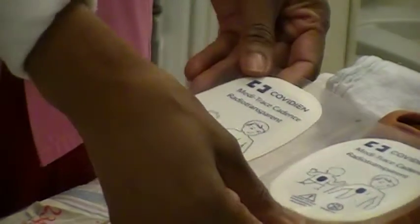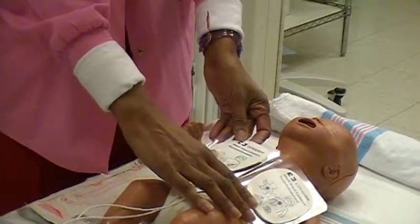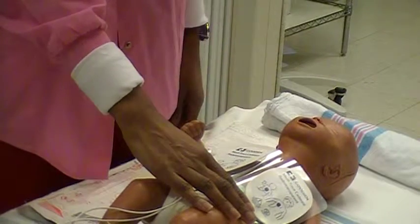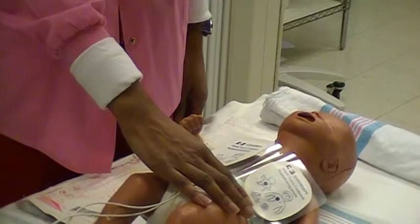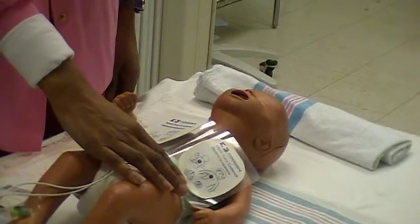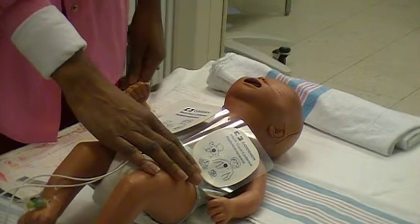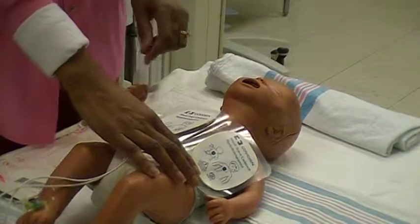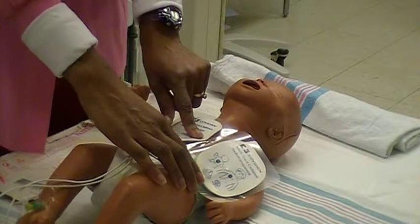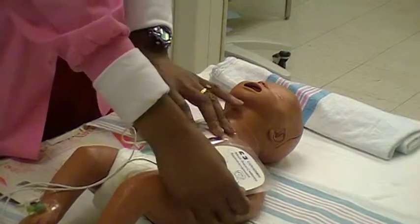If using paddles, apply prepackaged gel conduction pads or apply gel to both paddle surfaces. Place the paddles or the hands-free electrode pads on the chest so the heart is between them, either in the anterior chest placement or anterior-posterior chest placement. Ensure the paddles or pads are not touching. Avoid placing the paddles or pads over ICDs, implantable pacemakers, or transdermal medication patches.